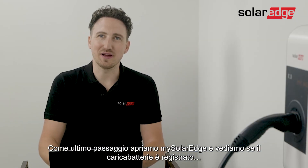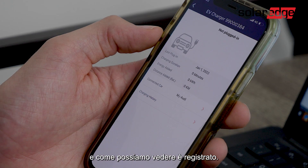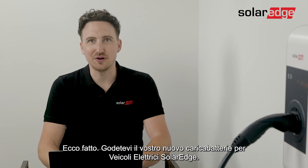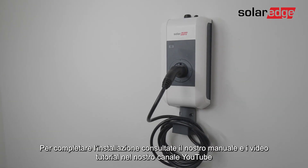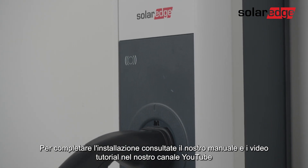The last step is to open the My SolarEdge app and confirm the EV charger is registered. And yes, as you can see it is. That's it — enjoy your new SolarEdge EV charger. To complete the installation, use our manual and our supporting how-to videos on the YouTube channel.